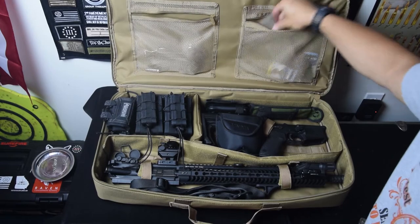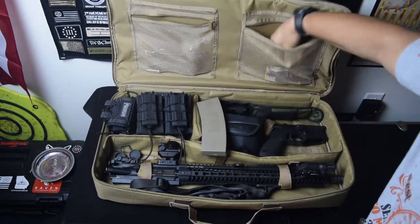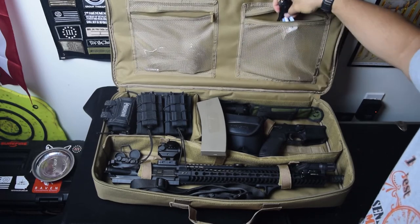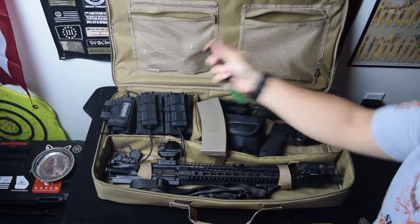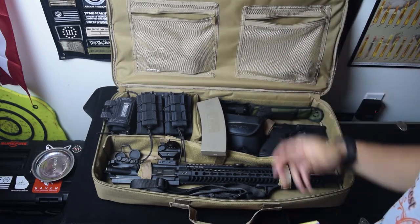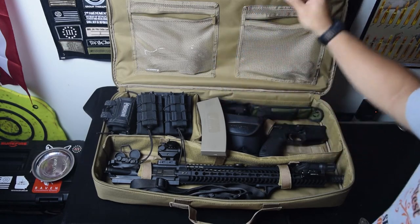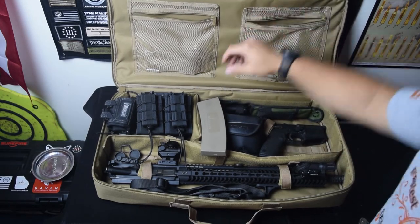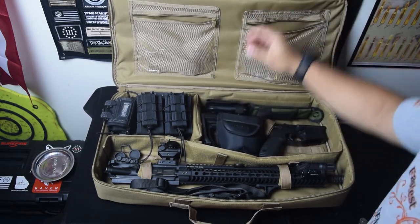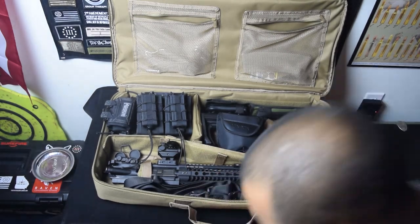In here I have the handy dandy MS Clean Kit — you all know about that by now. I have a fire starter because why not — they're cheap and they work. That is a ferro rod. And some spare CR2032 batteries, obviously for my optics, because the Bushnell TRS-25 does not have the battery life that I wish it did. Also my sling — I'm not sure if I mentioned that.